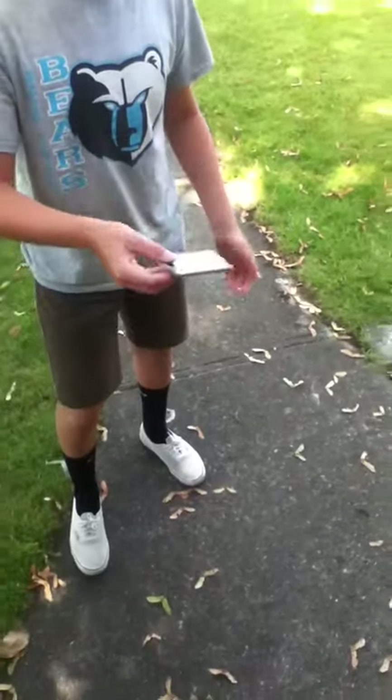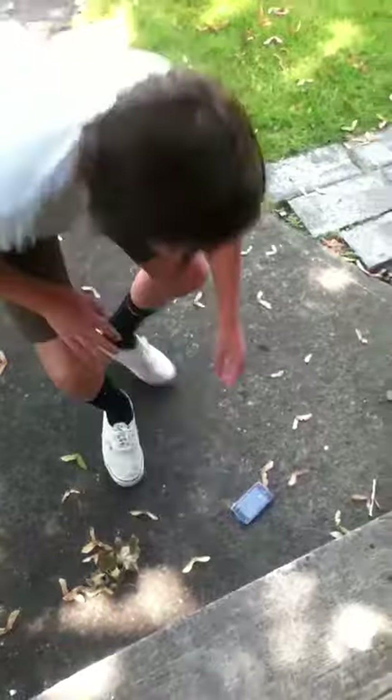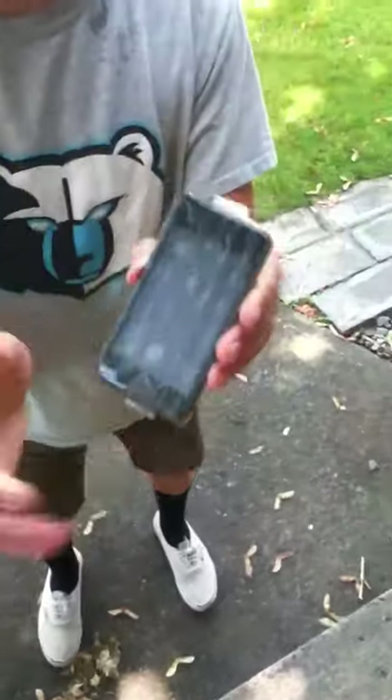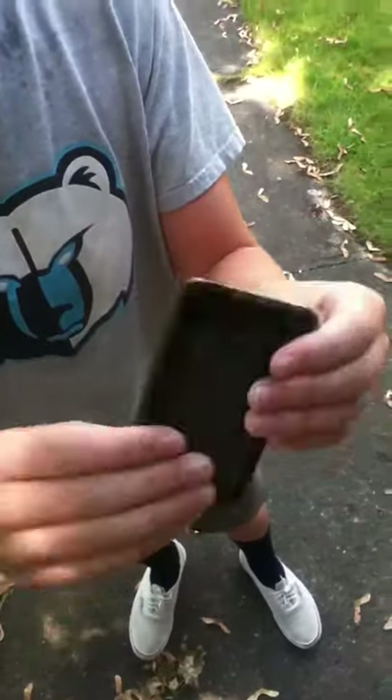Alright, so should I just drop it from this? Yeah, drop it. Dude, still intact. Look at that. Perfect, no dents or anything.